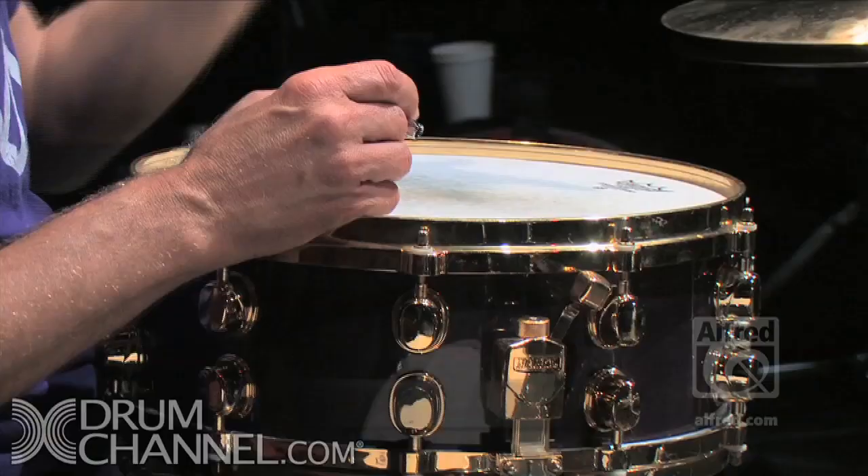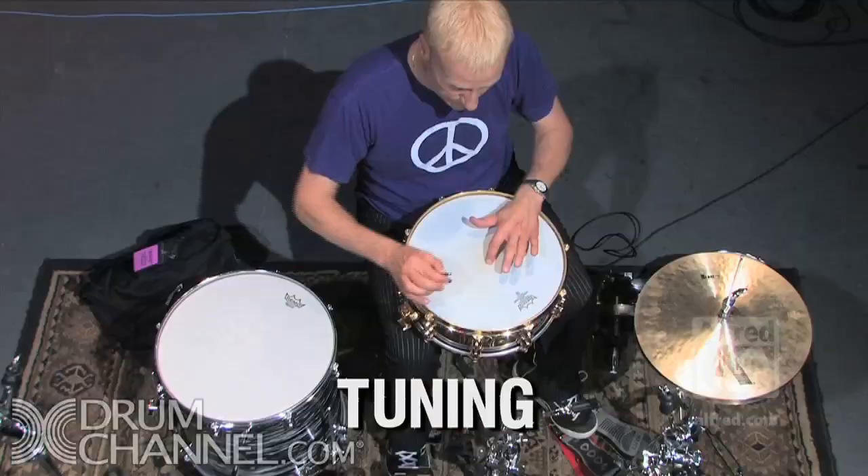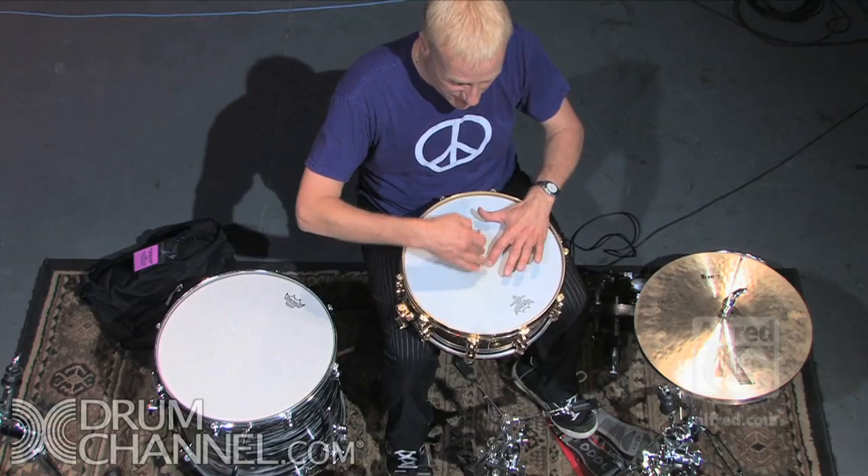I'm going to talk a little bit about tuning your drums. Watch what happens when I put my first finger in the middle of the snare drum — when there's no finger there you can't tell it as well, but when you put your finger in the middle it sort of enables you to hear each tension rod separately.